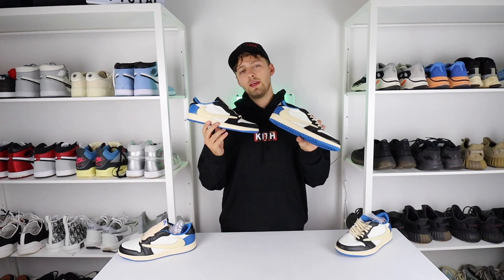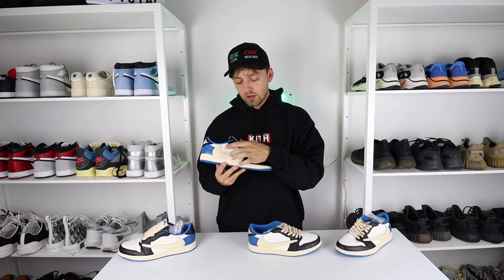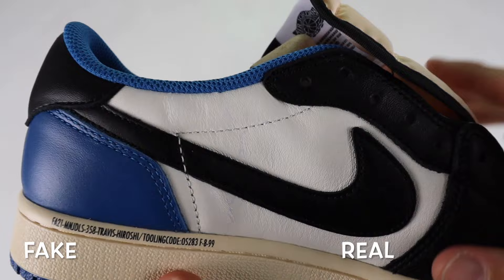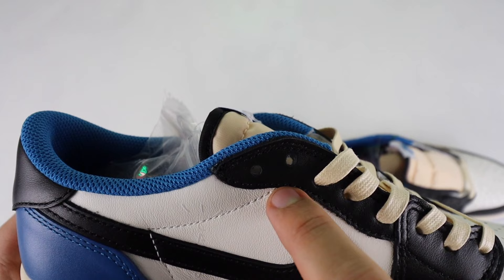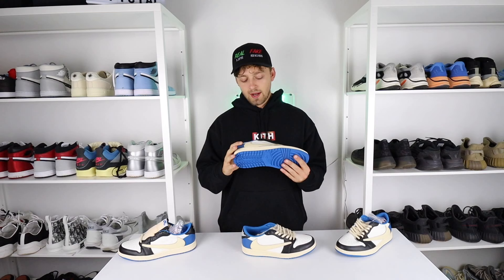Switching back to the right shoe and taking a look at the stitching just above the swoosh — on the retail one the stitching goes underneath the first lace hole at the top. Whereas on the fake one, you can see the stitching goes all the way along and underneath the second hole at the top of the shoe. So there are differences in the position of the stitching itself, making the stitching look a lot longer on the fake one compared to the retail one. However, these differences can only really be spotted from close up — if you're analyzing the shoe from a distance, you would not notice it at all.